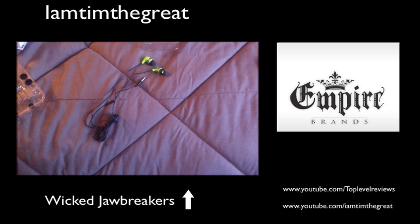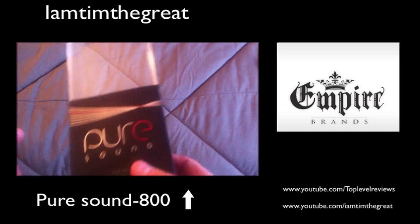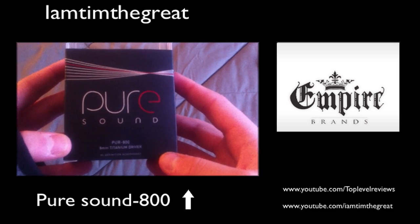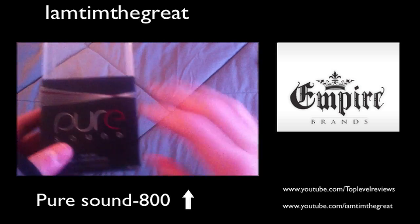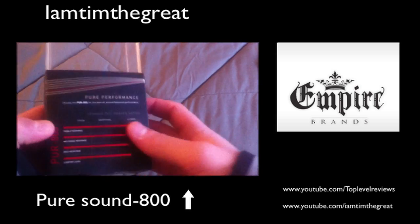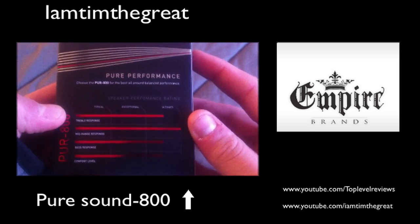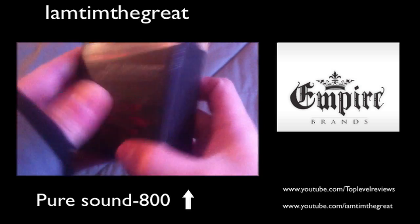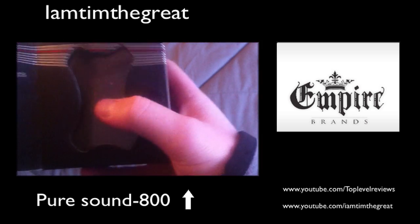Next up is the PureSound 800s. As I said earlier, the PureSound 800s are available at Costco.com or you can pick them up at your local Costco. These are the medium price tier for this line — there's a PureSound 600, the PureSound 800, and obviously the PureSound 1000. As you guys can see, the company gives its own rating on the box. It says 'Pure Performance: Choose the Pure 800 for best all-around balance performance,' which is definitely true when it comes to the Pure line.